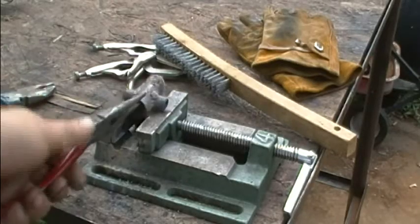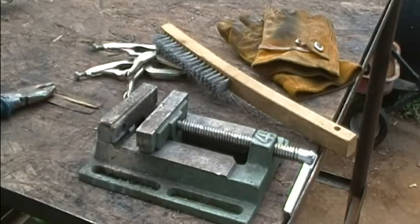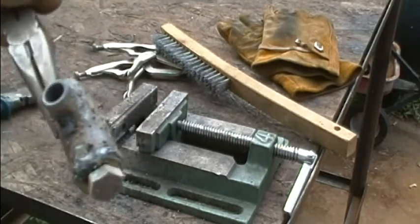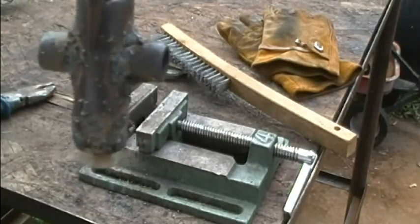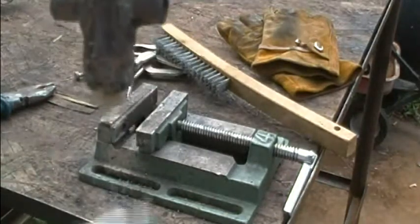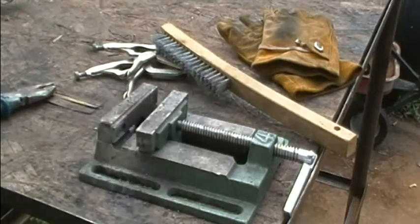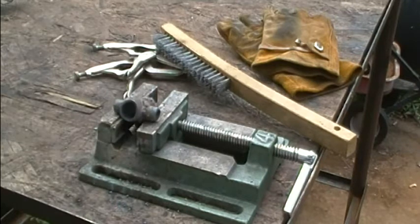There it is, welded up. I just gotta clean it up. I'll get it welded up underneath the frame — it'll support the gas tank and whatever else I choose to bolt on the bottom there. I'm gonna let it cool off and clean that up tomorrow. I have to go to work again.